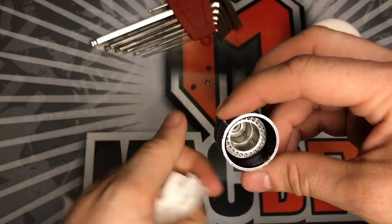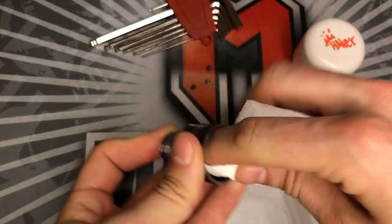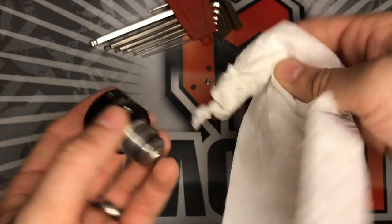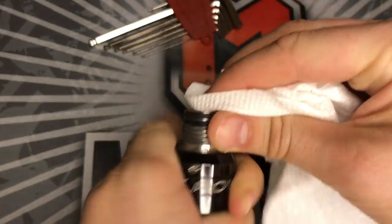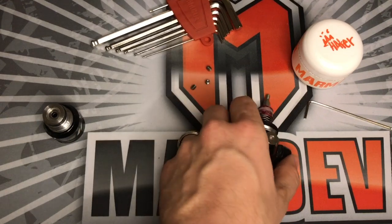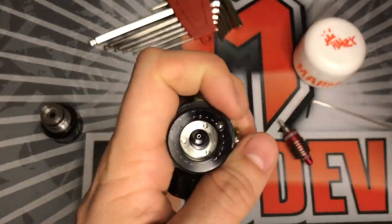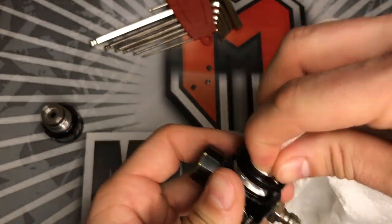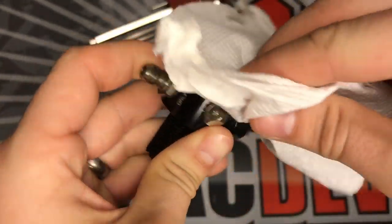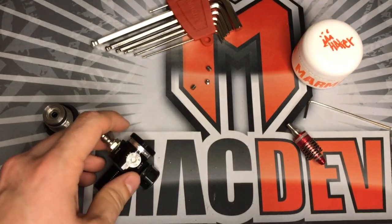What I like to do is use a Q-tip to clean everything out, but if you just have a paper towel, kind of roll it up and stick it in there. Move it around and just try to get some of that gunk out of there, so there's less stuff going into your gun. The prime I use has a screen, so that helps with any dirt, but it doesn't hurt to have a little extra help. Same thing inside the bonnet — just want to make sure everything is cleaned out. See, I got some gunk here, so I'm just going to clean that off.